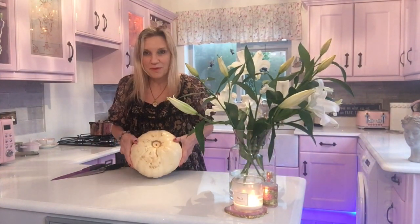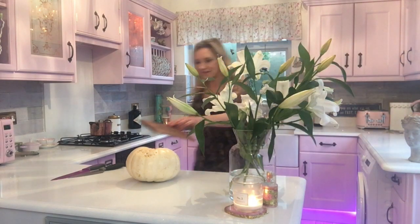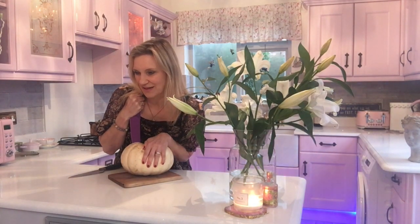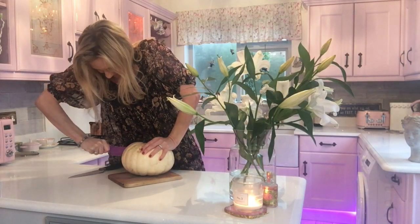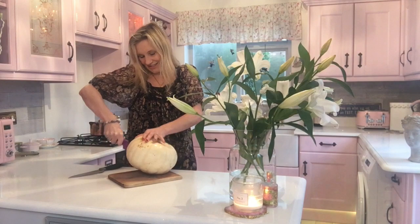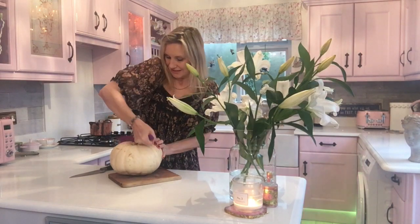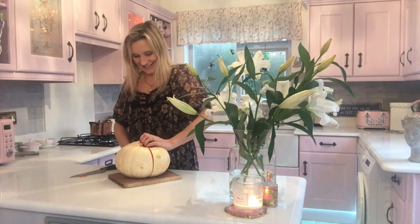So I'm going to cut this pumpkin open and see if there's any more maggots inside. They're really hard to cut — there's no way. I put the knife in right where that little hole was. I've got the knife stuck. Nearly... nearly that.